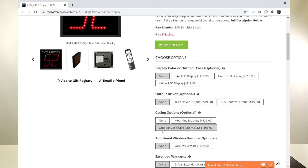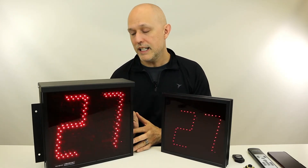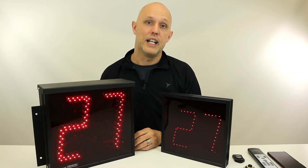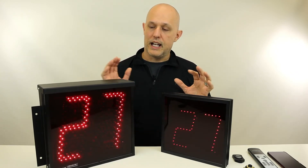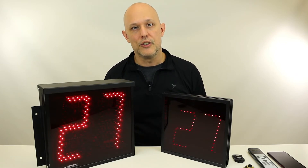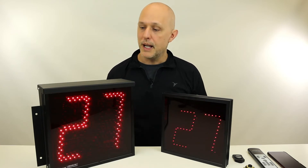The outdoor case adds a top plate, a sealed face plate, a sealed back panel, and ultra bright LEDs that turn themselves down at night and up during the day. Your indoor displays and your outdoor displays can be wired together, so whatever number is showing on one will show on all, so you can see which number you're paging.